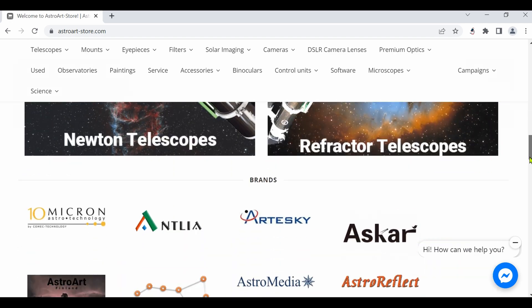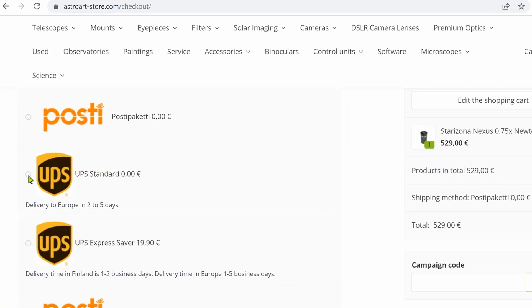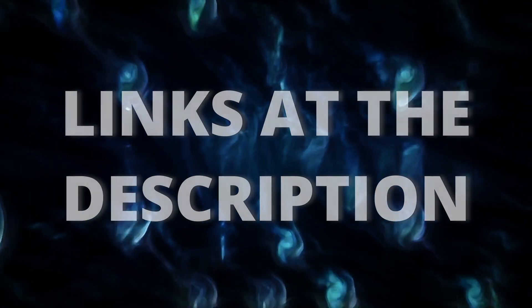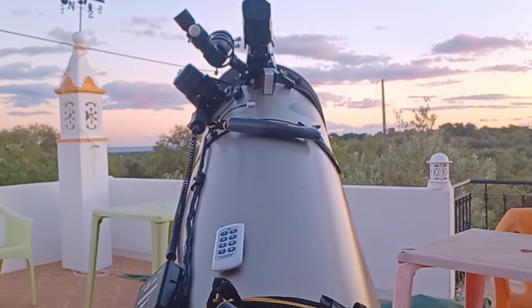The Nexus was in stock and the price was lower than in other stores. The shipping with UPS was free for my country. I made a deal with them, shipping was super fast, and I started testing the Nexus with my 12 inch Dobsonian.